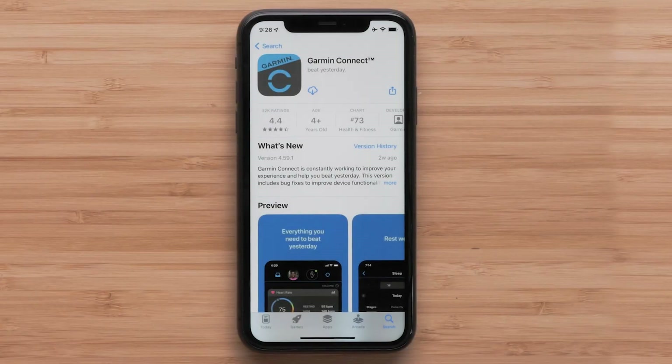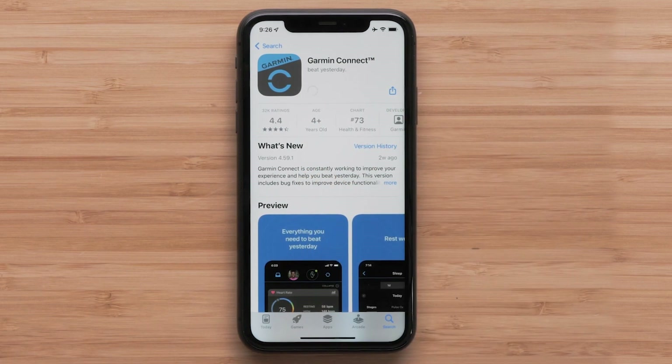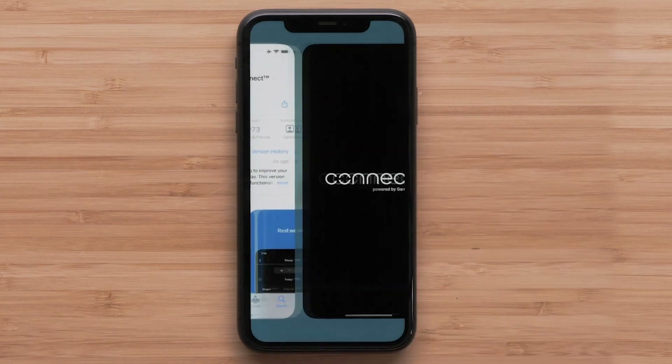If you already have the Garmin Connect app installed, go ahead and open it. Otherwise, you will need to download the Garmin Connect app on your compatible smartphone. In this video we will be using an Apple iPhone, but the process is similar on Android devices. Once the download is complete, open the Garmin Connect app.